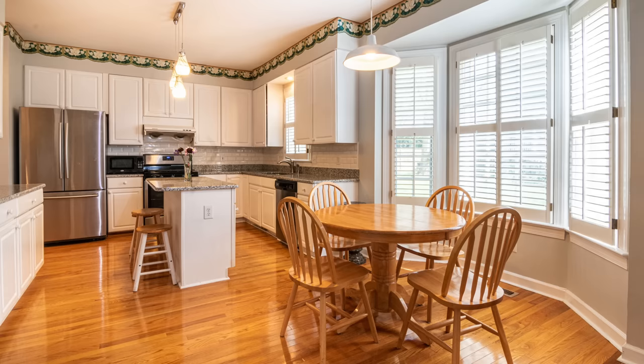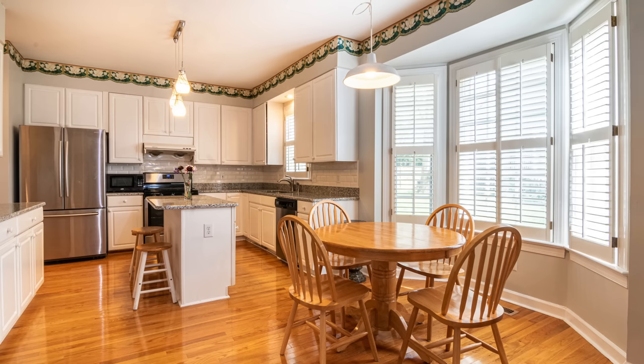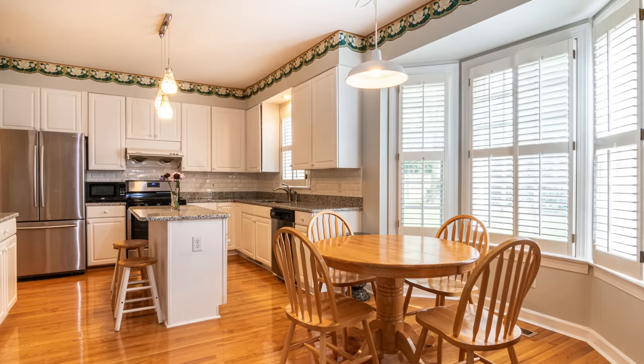This next kitchen has a couple more dated features with a lot of potential to be elevated. It's a bigger kitchen and I love the eating area, but the wallpaper border gives it a dated feeling. I would remove it and replace it with crown molding, paint the bulkhead above the cabinetry the same white as the cabinets, and paint the crown molding to match — creating the illusion that the cabinetry goes to the ceiling.